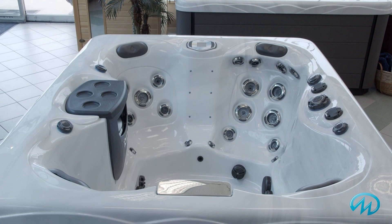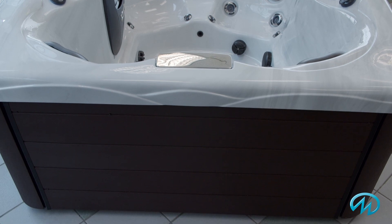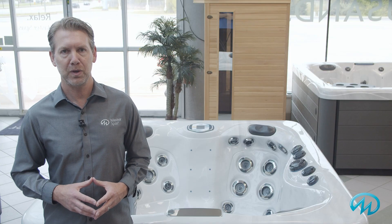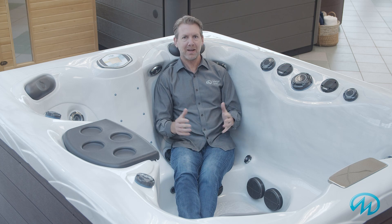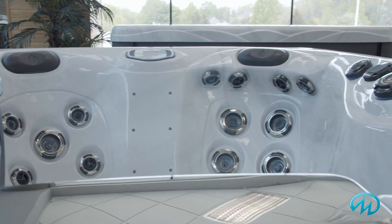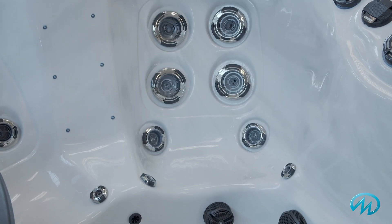The durable and stylish Duramaster cabinet requires no maintenance and is virtually indestructible. It also comes with a lifetime warranty and is available in three colors. When you sit in this hot tub, you immediately recognize the comfort. With four spacious corner seats, it's easy to find a favorite one, and the open seating design also makes it easy to move around.